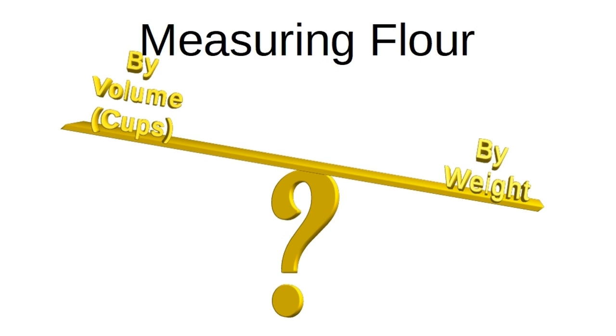The scale is much more accurate and will let every batch be the same. It's even more important for things like pancakes or muffins, which are more fussy than bread. Once you get accustomed to using it, it's actually easier. Sources vary on the web from 120 to 130 grams per cup of all-purpose flour — I use 125. If I want 2 cups of flour, I just scoop flour into my bowl until the scale reads 250 grams.